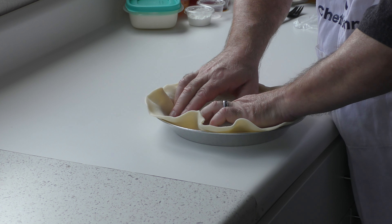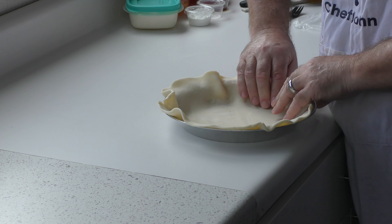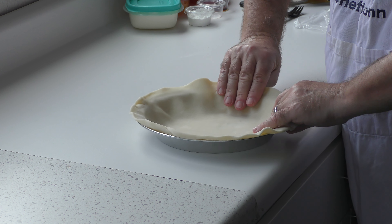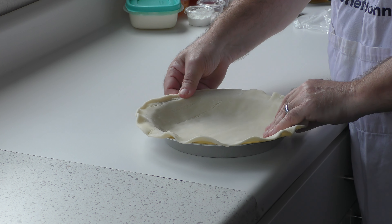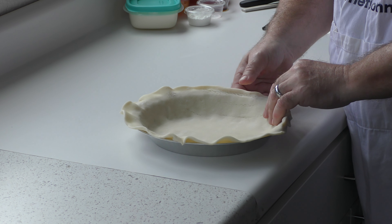We're going to go ahead and get our crust down in here, just spread it out so it reaches the bottom. You can do the edge however you want — you can flute it or pinch it up like I'm doing right here.